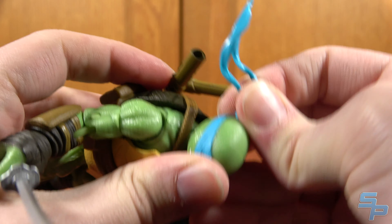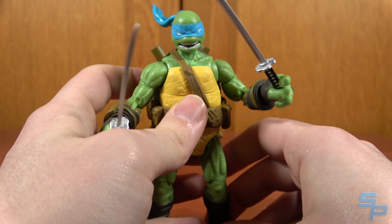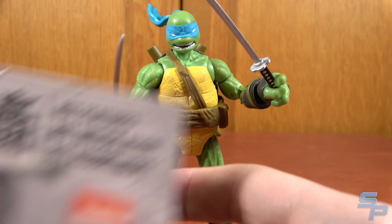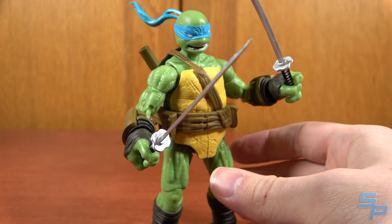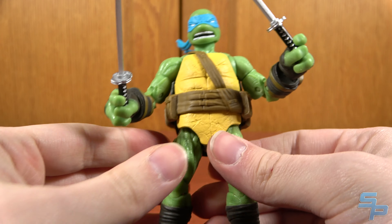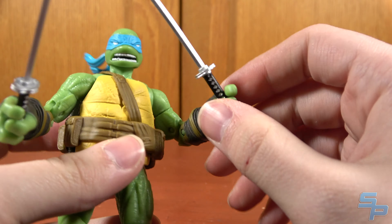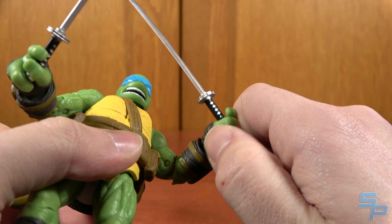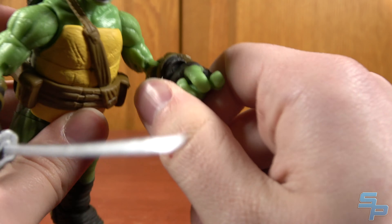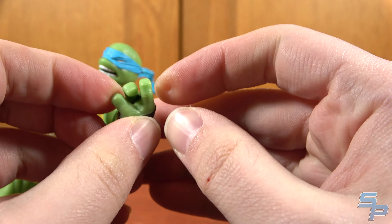As a figure, I'm not that impressed. I'm also not impressed with the stiffness on a figure rated 8+. It's not 4+ — they do rate it for older kids. But I would be concerned, because these are kind of pointy, and I'd also be concerned about the stiffness causing a kid to break this. Because these hands are supposed to hold things, yet there is no flex in those fingers whatsoever.